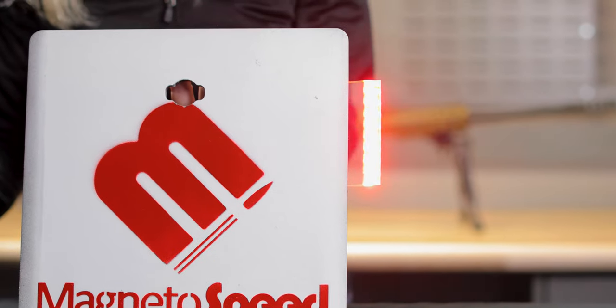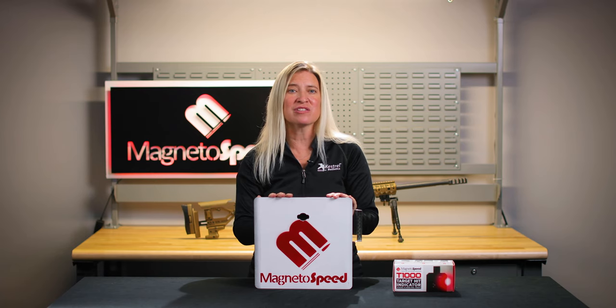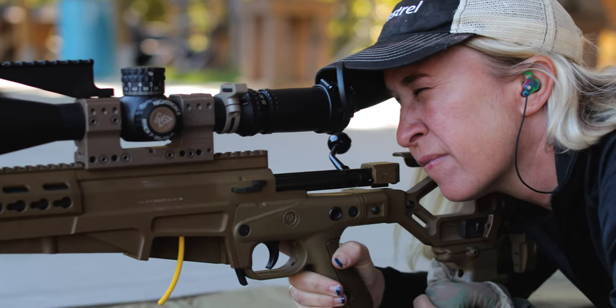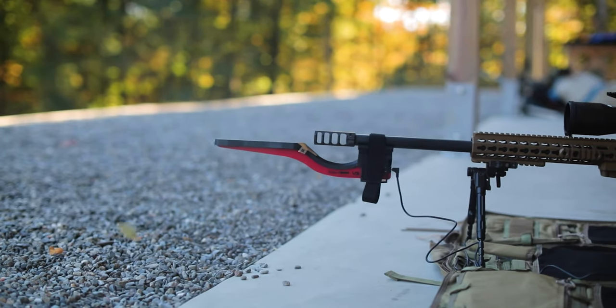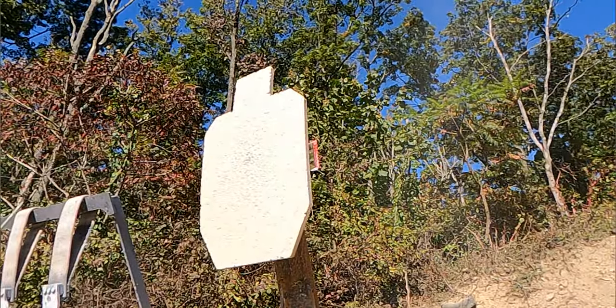The hit indicator uses a vibration accelerometer to detect impacts. The miss indicator uses an acoustic accelerometer to detect the miss of supersonic projectiles. The T-1000 tuner app is used to set up different profiles for different applications, and you can also adjust the T-1000 sensitivity and blink flash rates.